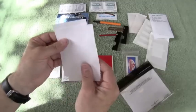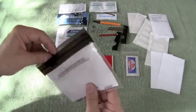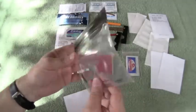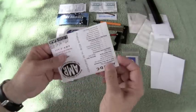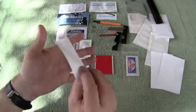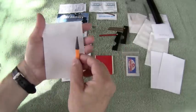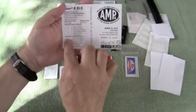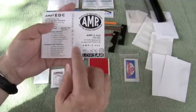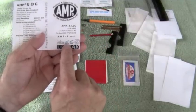Nestled in against the label are two extra pieces of Rite in the Rain paper. Every one of our kits comes packaged in a Lock Sack bag, and the label is printed on Rite in the Rain waterproof paper — another piece of paper if you need to write with that pencil. Our label is printed with a contents list; if you need to replace an item, just circle it with your pencil so you can replace it at a later date.